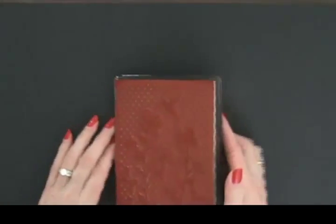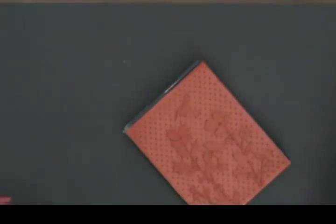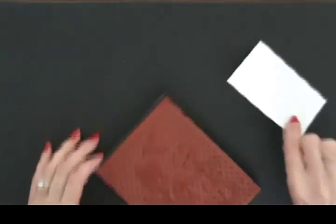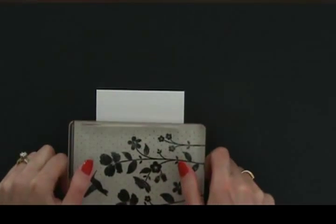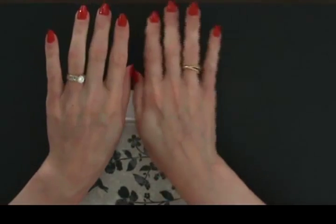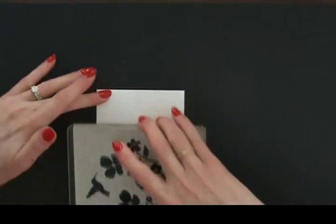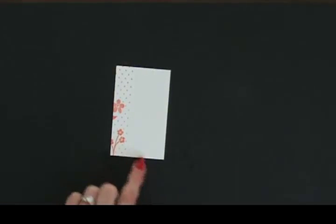So I inked up my stamp, and you have to think about which side you want. Ink it up and you don't need to be perfect, because all we're going to do is catch one side of it. I just wanted to do this because the stamp has a nice flat edge — it stops right there. So we get that partial image — how pretty is that for the inside detail and the envelope!